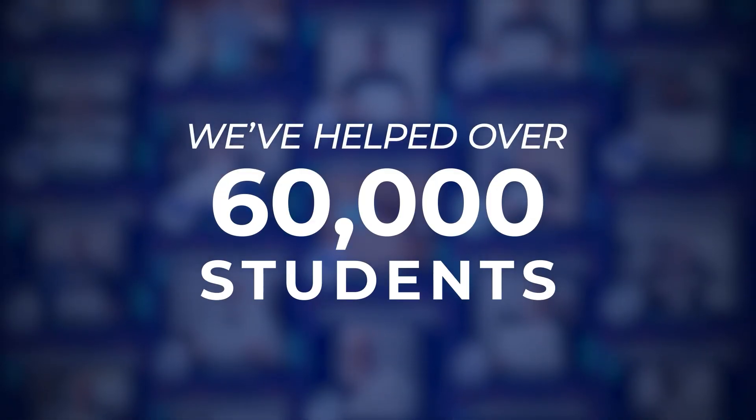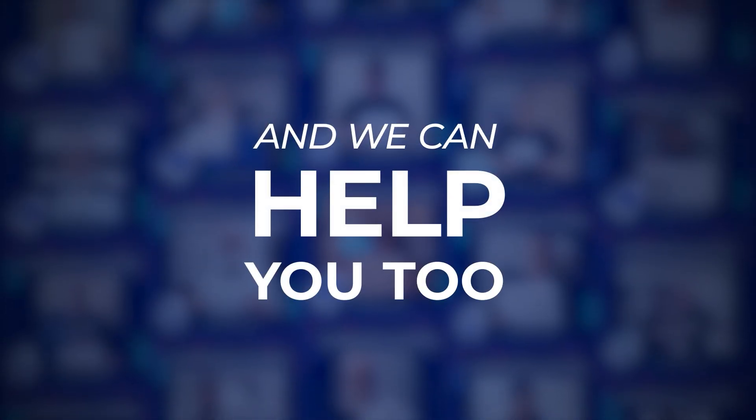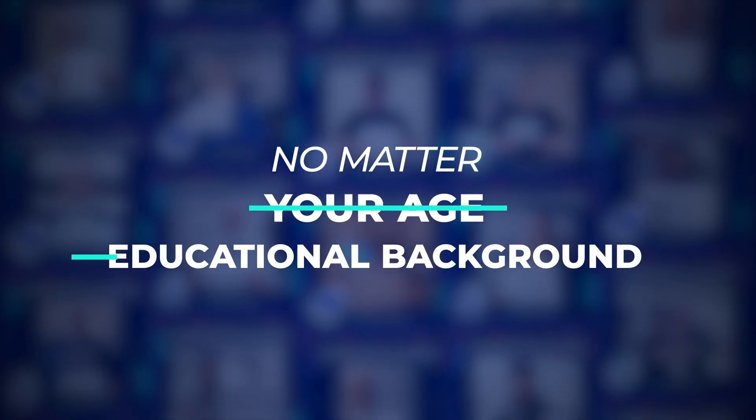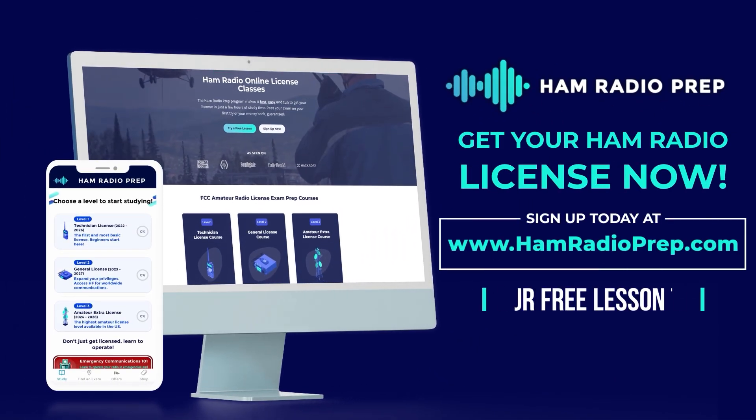We've helped over 60,000 students get their US FCC amateur radio license, and we can help you too, no matter your age or educational background. Go to hamradioprep.com and try a free lesson today.